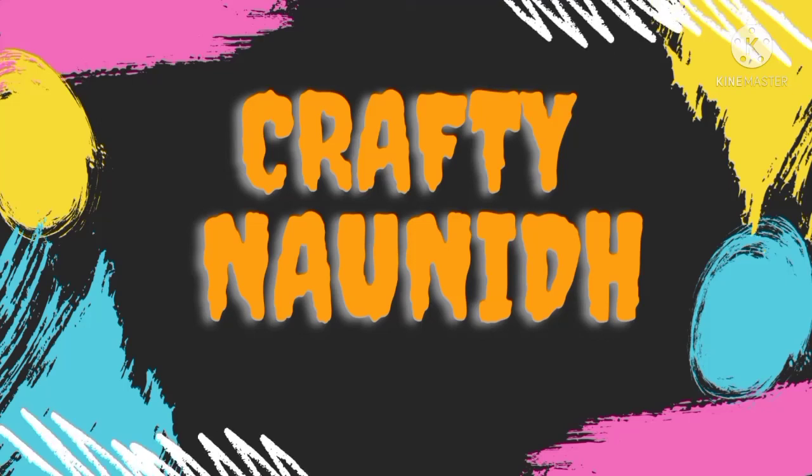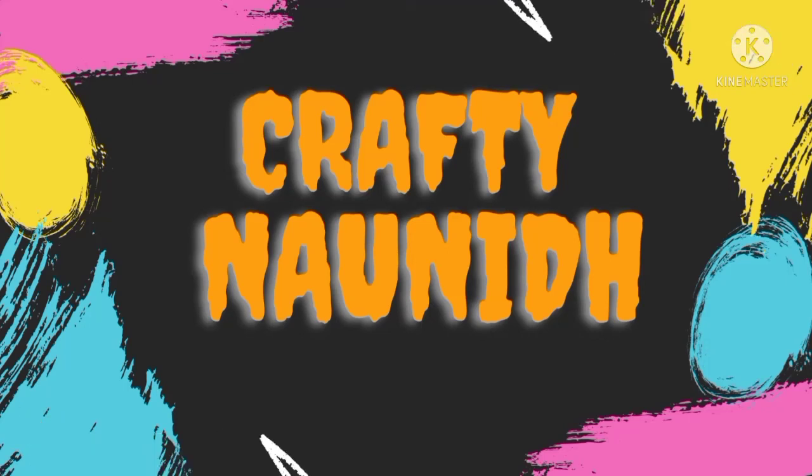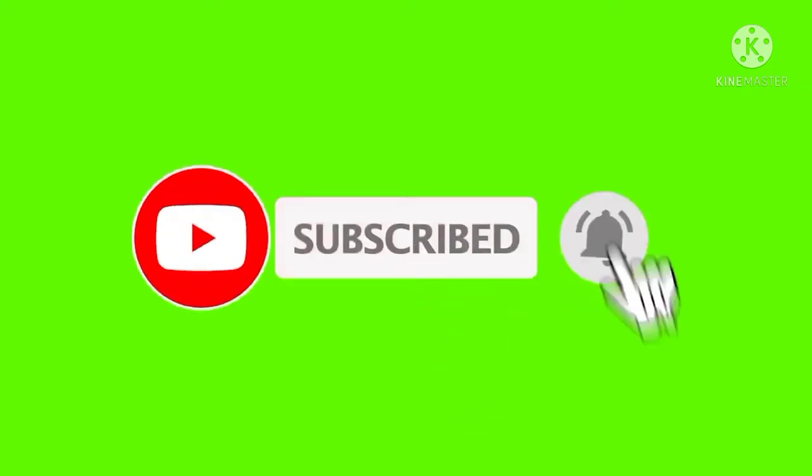Hello everyone, welcome back to our channel Crafting On It. If you have not subscribed to our channel, please subscribe to it and switch on the bell button.